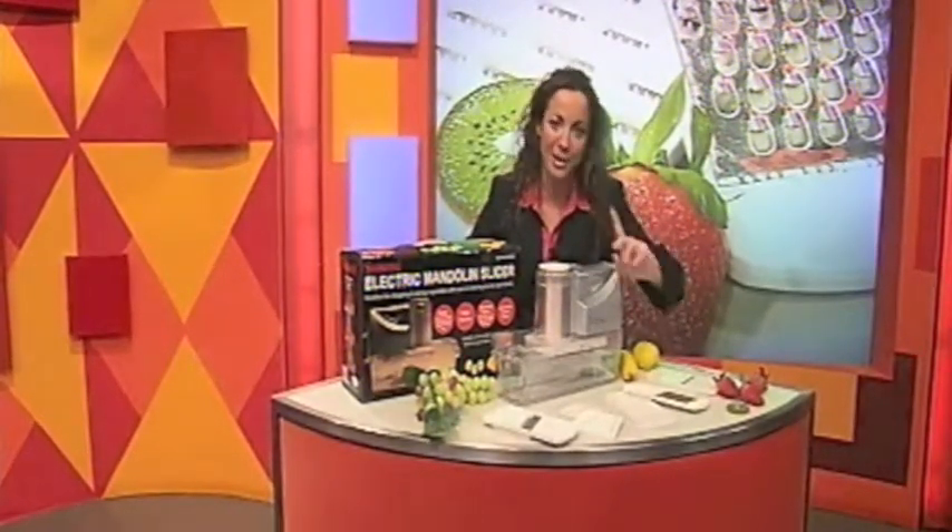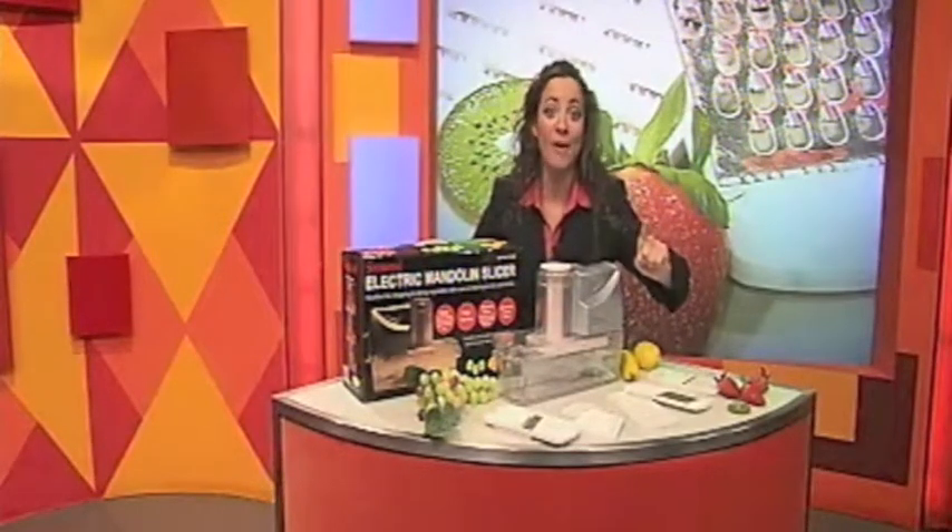Hello, you're watching BidTV. I'm Lindsay Gunderson, and you've just caught the last item of my crazy, fast, furious shopping spree hour. I've got one more item left. We're going to smash down the price low, but you've got to be fast.